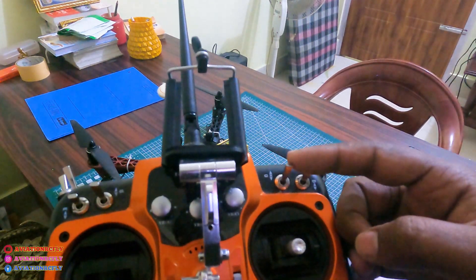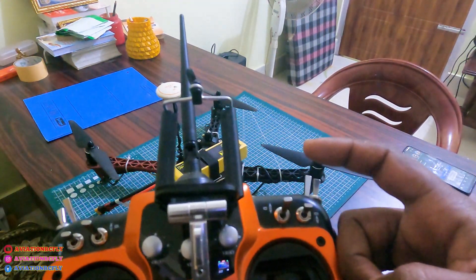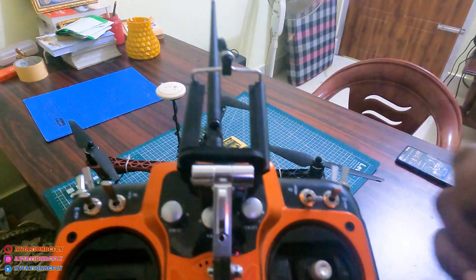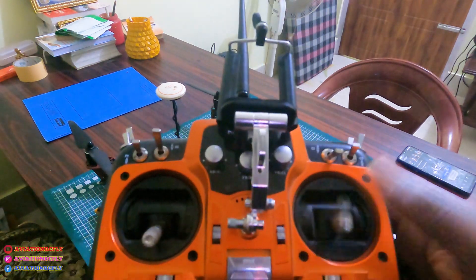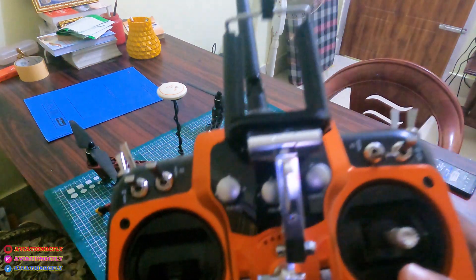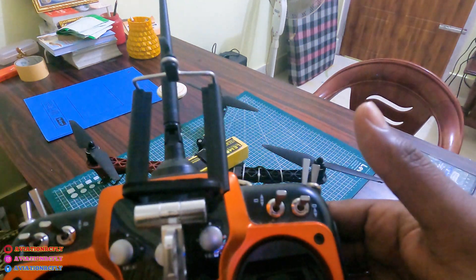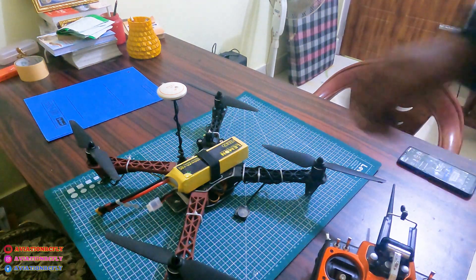See here — it is a three-mode switch. You can also get a three-mode switch SWC on FlySky FS-i6. The first mode is manual, the second one is failsafe, and the third one is GPS. This is channel one, channel two, channel three, and channel four. Remember: GPS is third, failsafe is second, and manual is first.